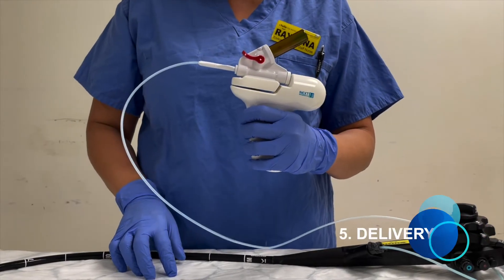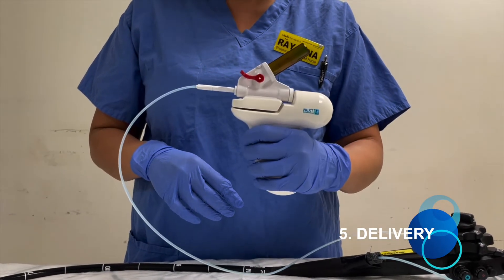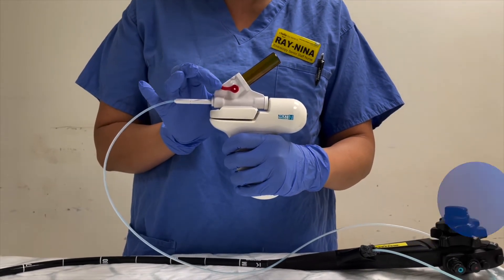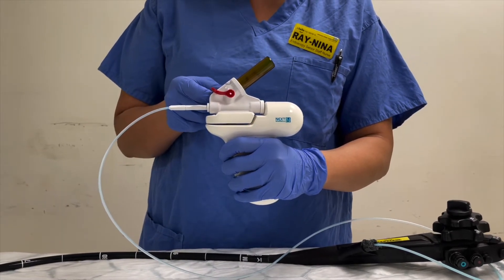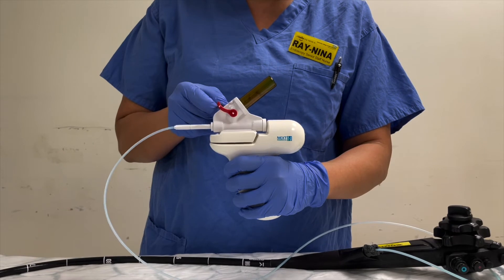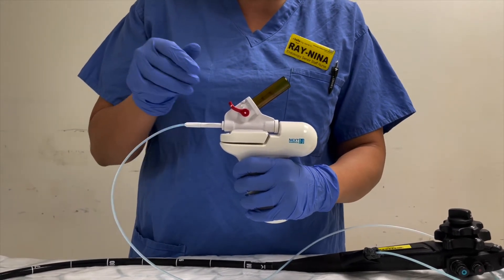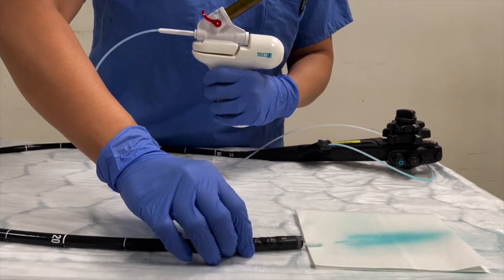During the procedure, I highly recommend using your non-dominant hand to hold the spray body and your dominant hand to control the red valve. When ready, use two fingers to open the valve with 15-degree angle increments. As you can see, the powder is slowly being distributed.